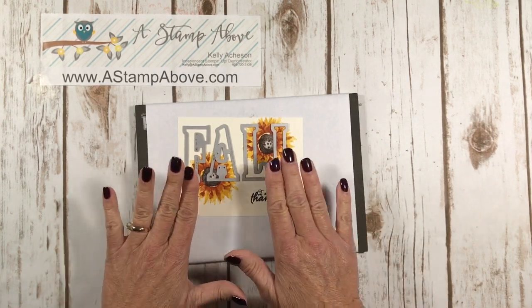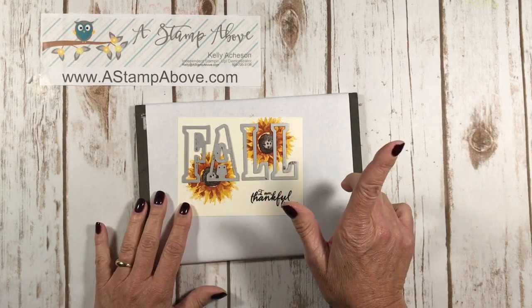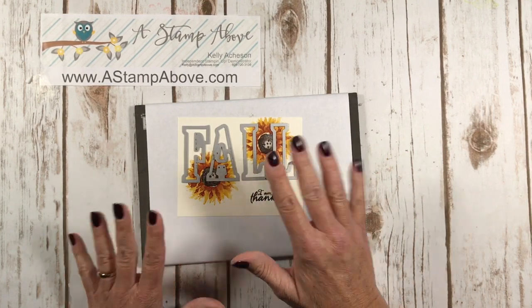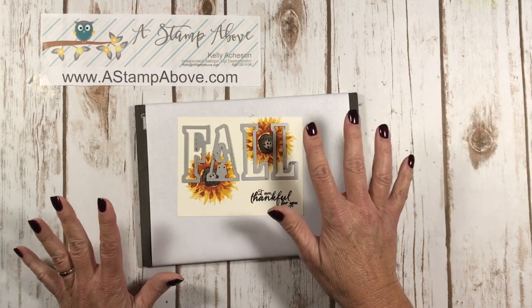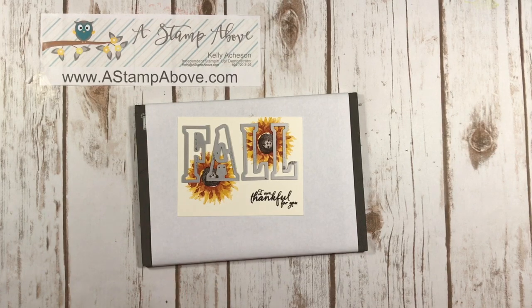Here's my 'FALL.' I'm going to run this through my Big Shot. Did you notice I have two L's? Does the set come with two L's? No, it does not. I have connections, people — connections are good. I borrowed an L from somebody.